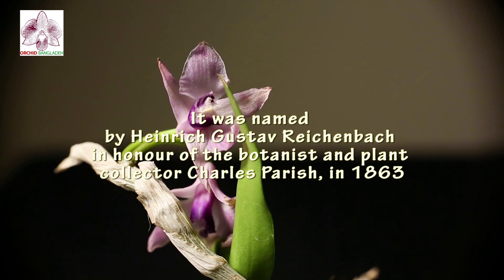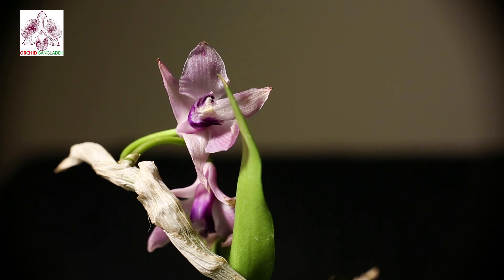This orchid was described by Heinrich Gustav Reichenbach. Charles Parish is a British plant collector and botanist.